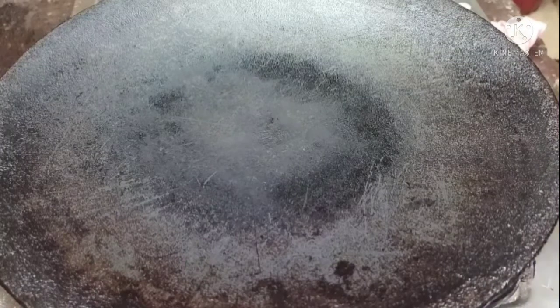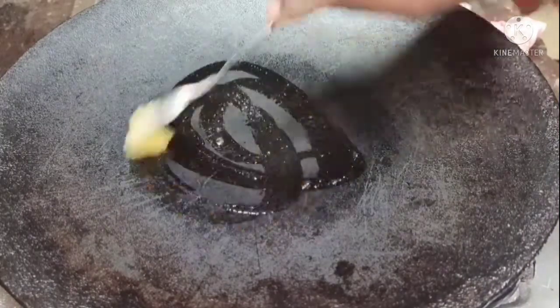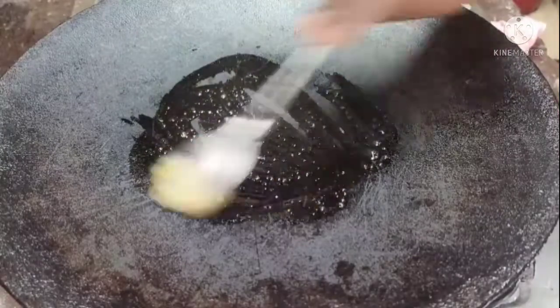First, we will toast a little bit. We will add butter and oil.